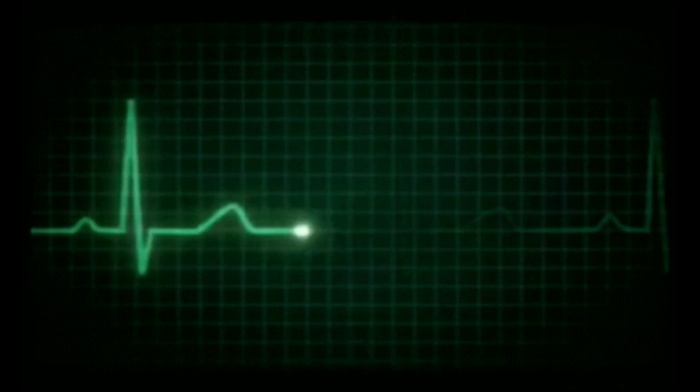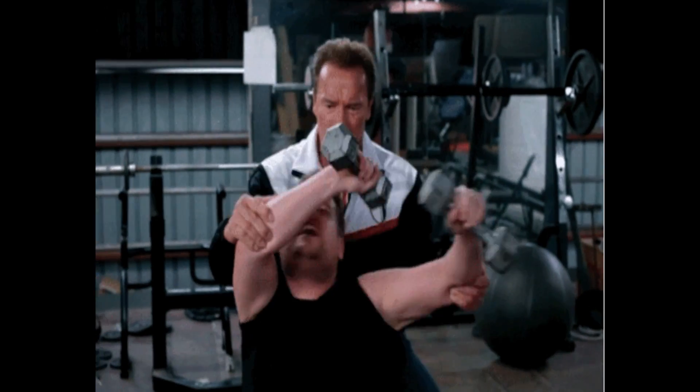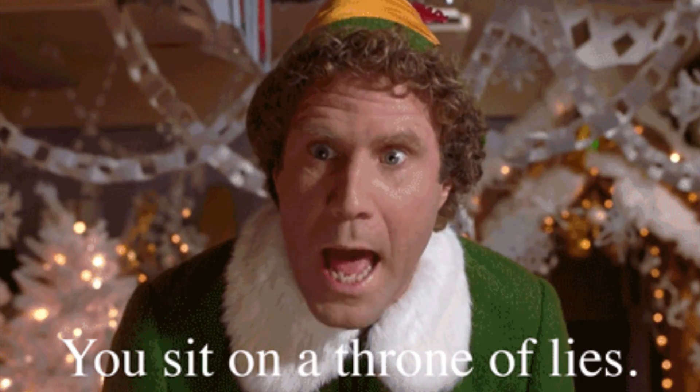Why do machines, fitness watches and apps measure heart rate? Well, the main reason is intensity. You may perceive something to be hard, or someone may say they're tired, but a sure way to know is to look at their heart rate.